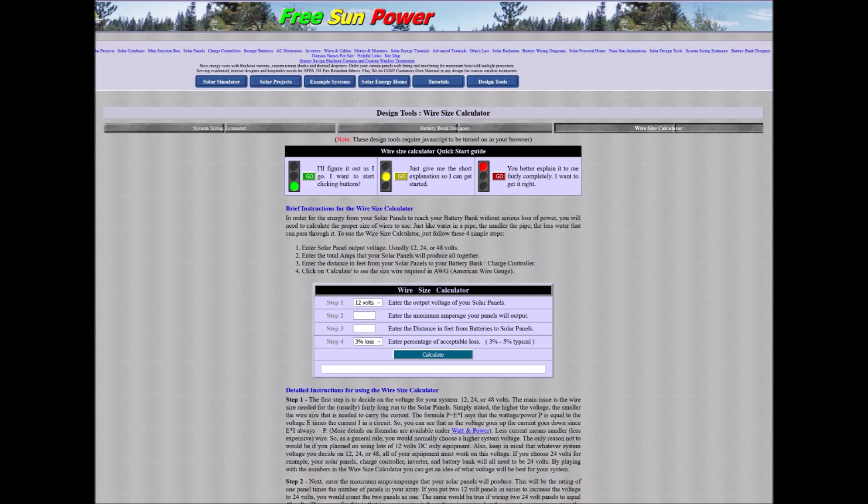Luckily, there are numerous online calculators and charts that will help you make the right choice. My favorite is from freesunpower.com — it's not pretty to look at, but it's very simple and easy to use and understand. I'll go ahead and put the link to this calculator in the video description for you.